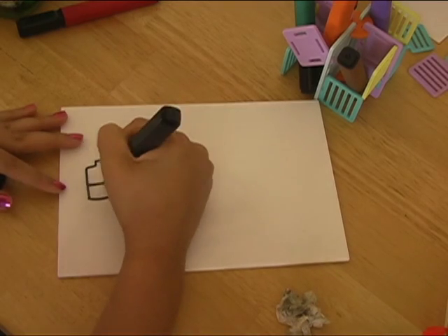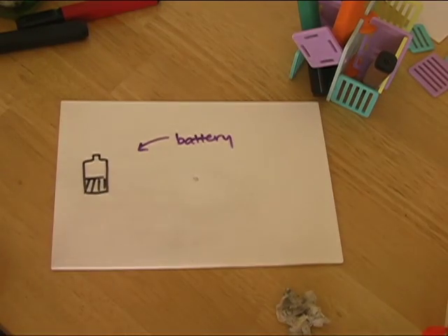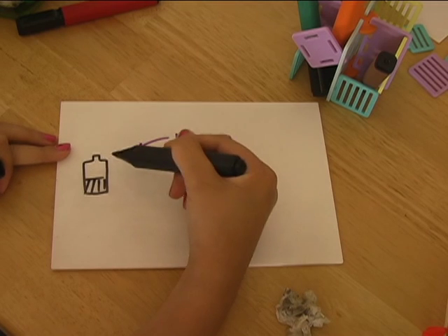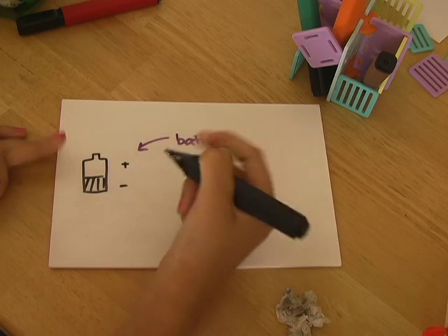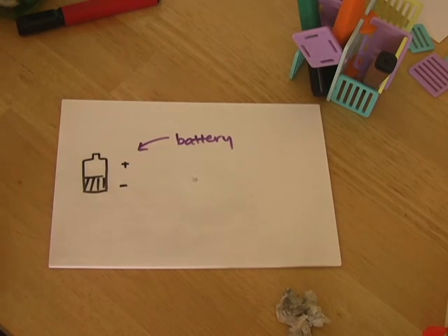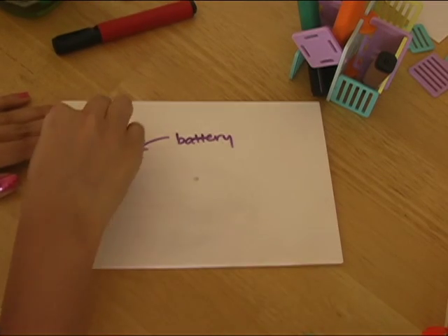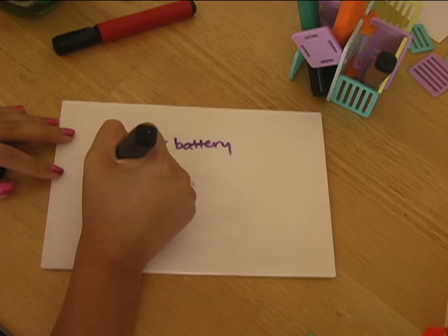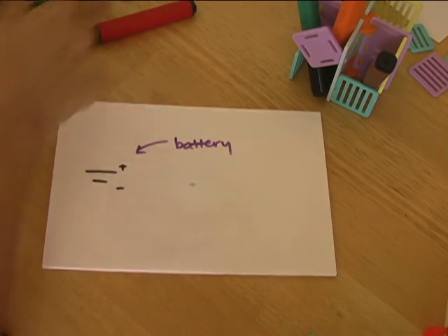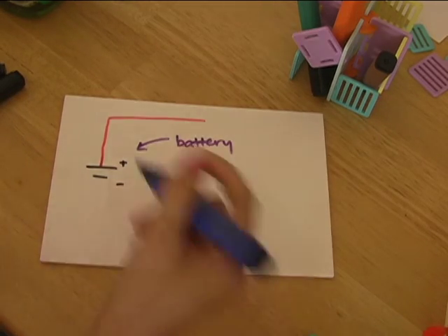If any of you have ever looked at a battery, you know that it has two ends where you can attach a wire — one has a nub on it, and one doesn't. Engineers call the nub side the positive end, and the non-nub side the negative end. Engineers also represent the positive end as a long line and the negative end as a short line. In the Ruminate kit, the positive end connects to the red wire, and the negative end connects to the blue wire.